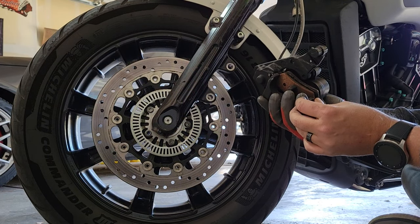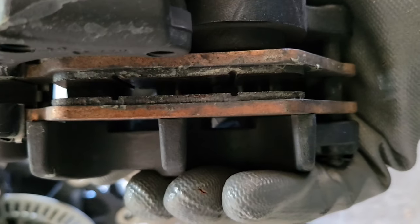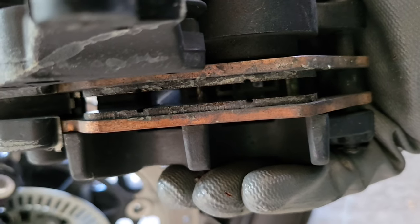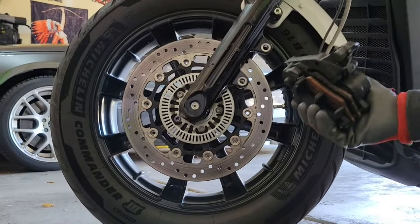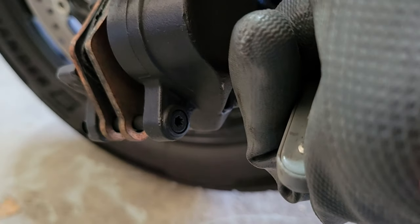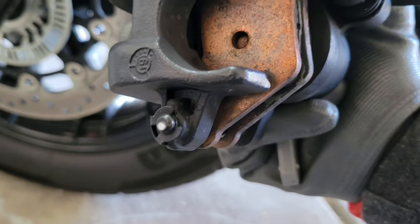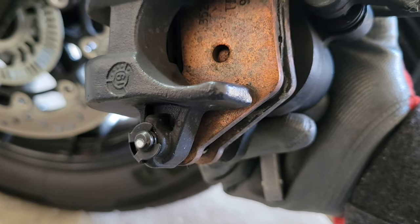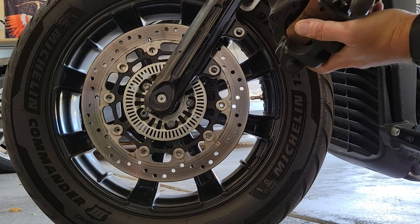I still got more life left than I thought I did, but too late now — we're changing them. Next up we've got to remove this bolt with a T20, but on the other side there's this little retaining clip we got to pop off. Let's try not to lose it.